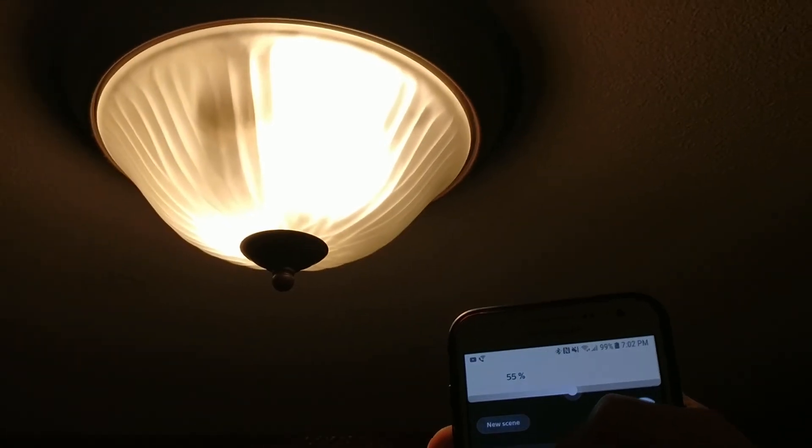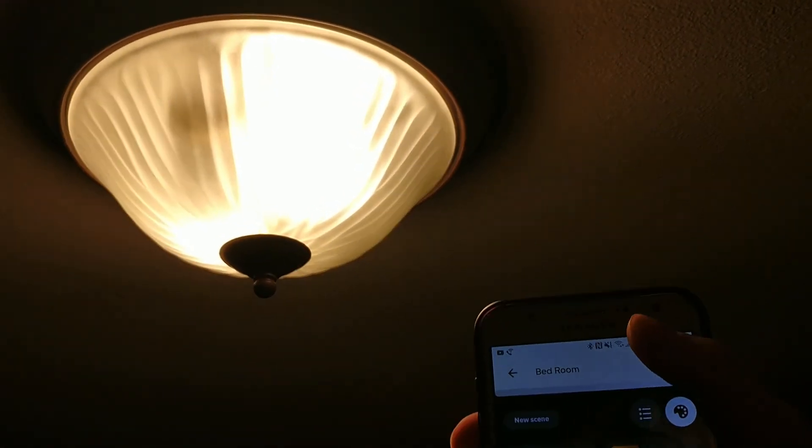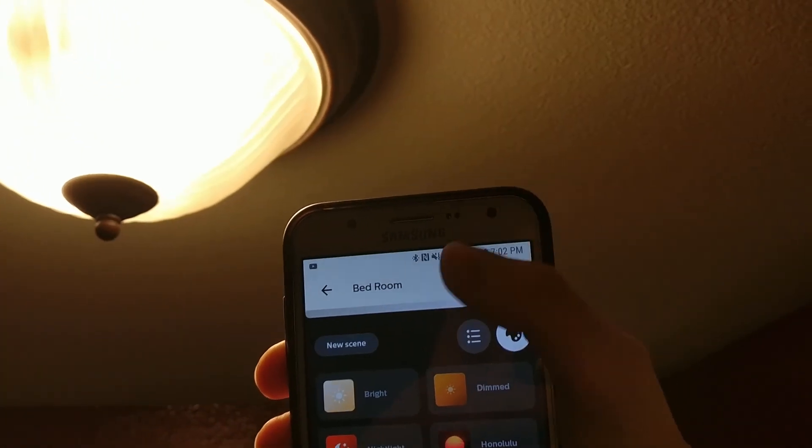This is just a quick overview of these smart lights, but if you want to see the full review, please comment down below to let me know.